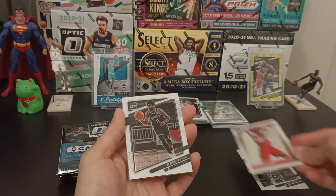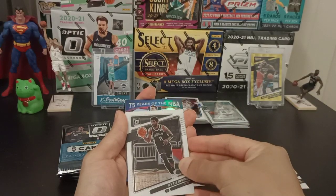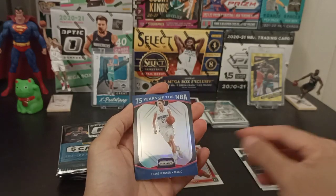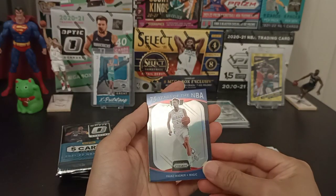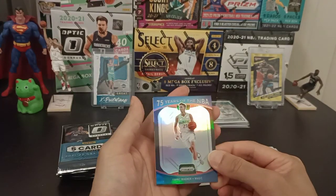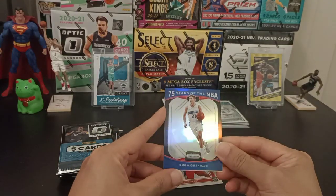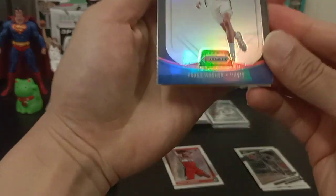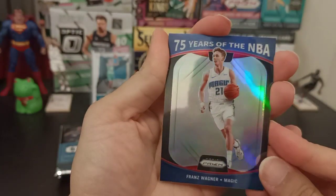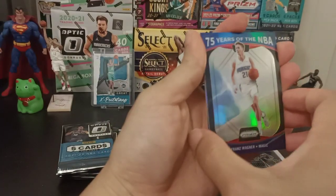Got Kyrie Irving — put that on the side. And Franz Wagner. Pretty good looking card. Got the 75 Years insert — sort of one of those special cards, I suppose. Looking pretty good, shiny, right down the middle. Good looking card.